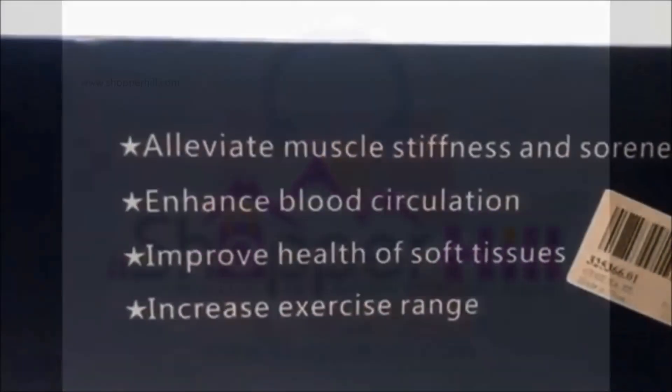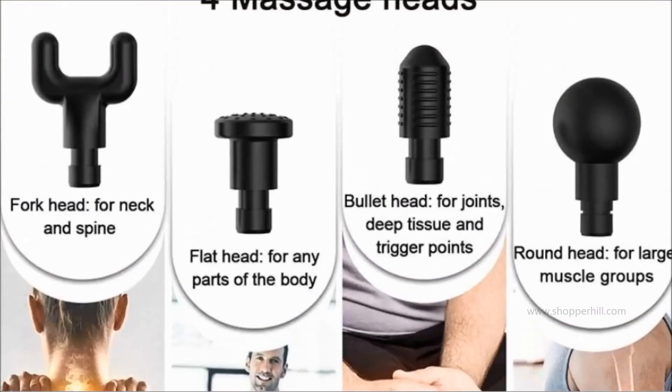This massage gun alleviates muscle stiffness and soreness, enhances blood circulation, improves health of soft tissues, and increases exercise range.